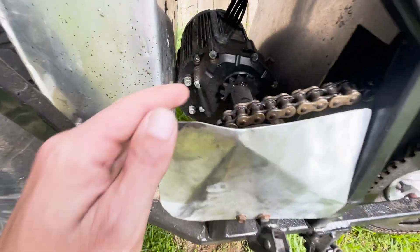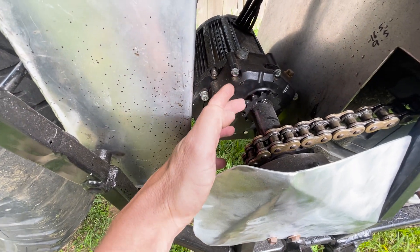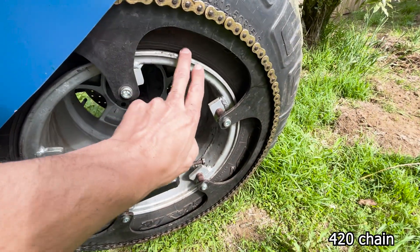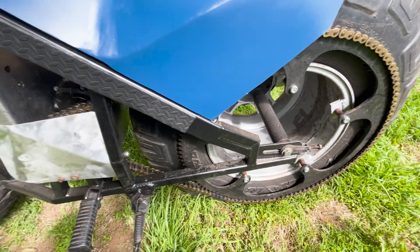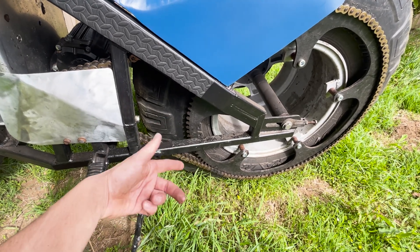I think what I'm going to do is cut this off here, move the whole motor over, and run a smaller size chain and sprocket. I'm also going to cut a smaller sprocket and get that laser cut, so it'll be heaps faster on the road. There's less rotational mass with the smaller chain as well, and it will make it more efficient.